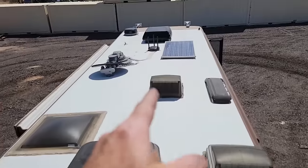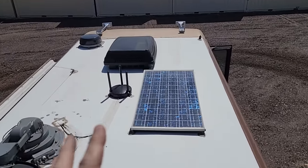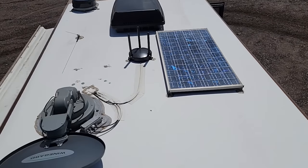And then lastly, we'll get back on the roof right here. I would like to add some more solar up here. There's enough room up here to at least add one more panel, if not two more panels.